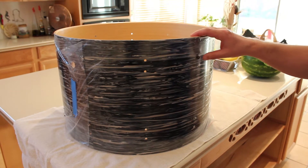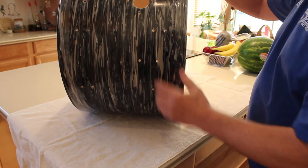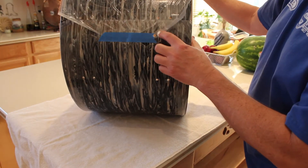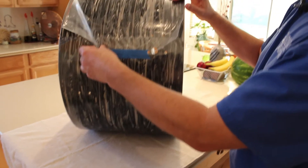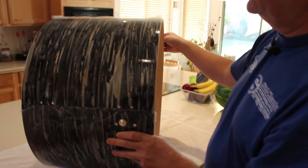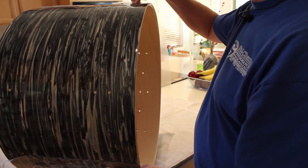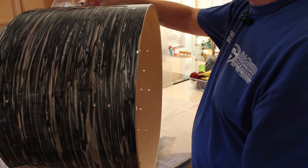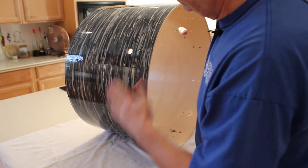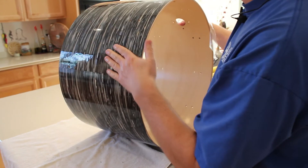I've finished drilling all of the holes and I'm ready to remove this plastic cover. You can see all the holes came out really nice — they're exact and precise. We're going to go ahead and remove this so we can start attaching the hardware. If you've done it correctly, it'll look just fantastic, including the seams. Here on the seams, the lugs will go over this seam here and help protect it.